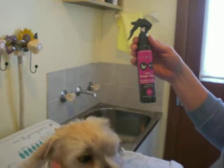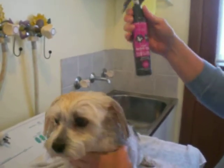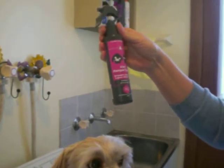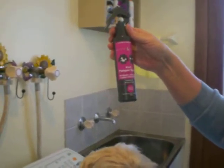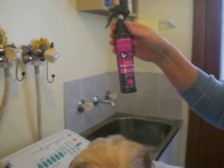I've just bathed Harley and he's all dry and just about finished. What I'm going to put on him now is this 4-in-1 Pampers spray. It's a detangler, a deodoriser and a gloss with a UV filter. It's suitable for all furry friends.